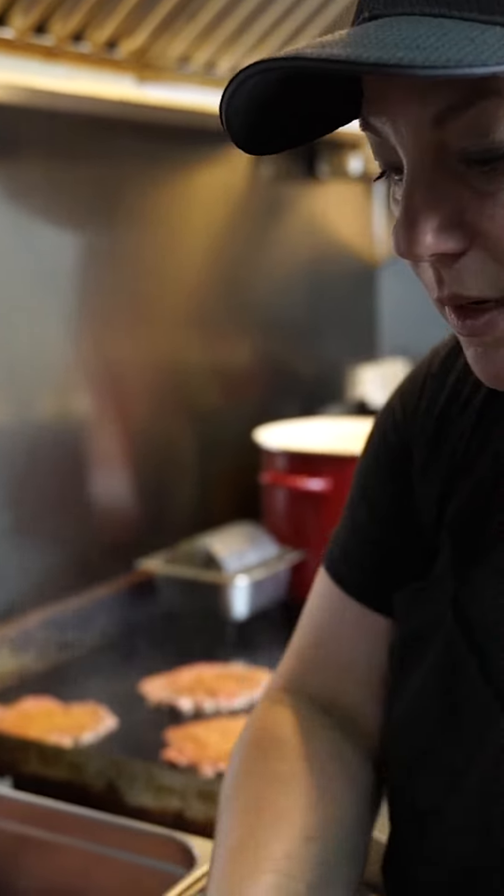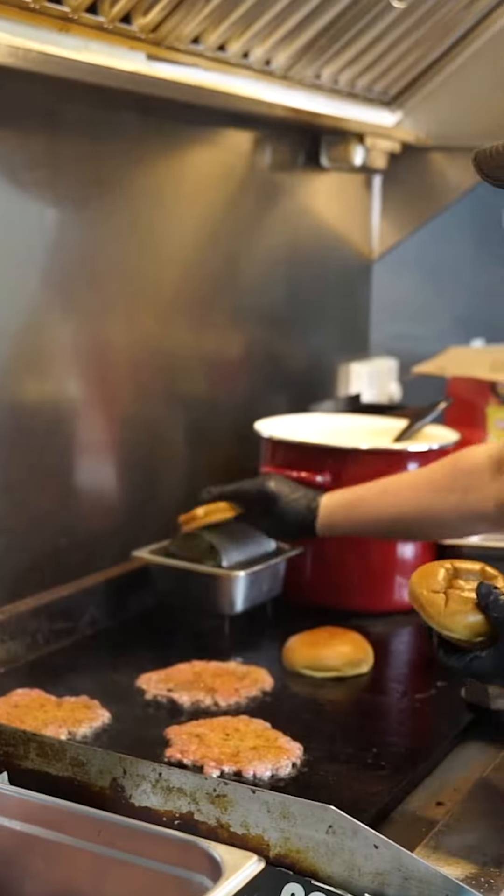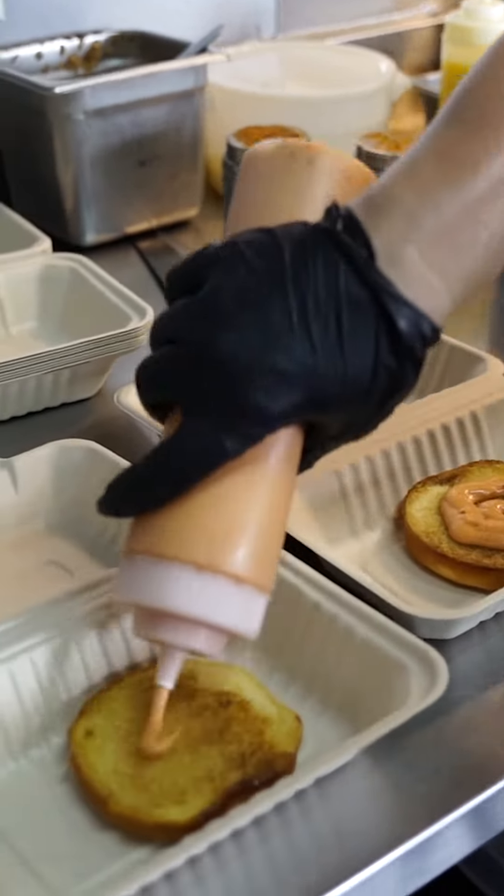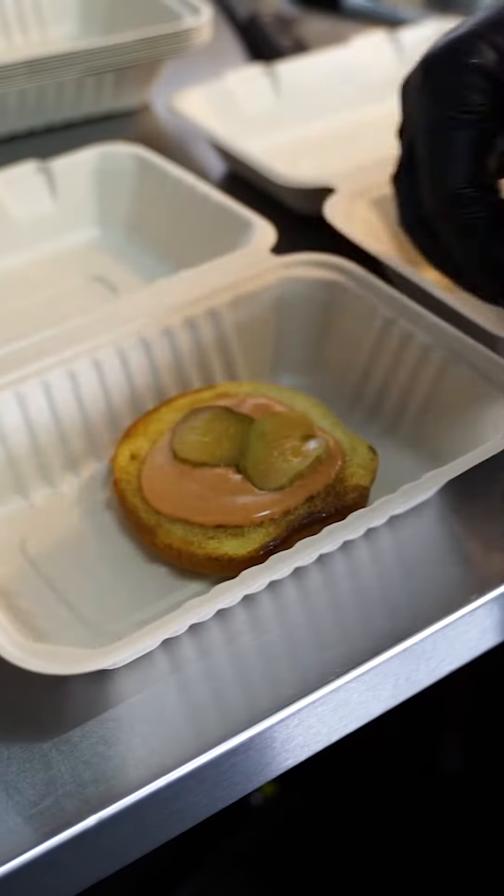Then we take our buns and we're gonna go ahead and lay them on the griddle, toast them up. We're gonna put our virgin sauce on both. We're gonna add pickles. We're gonna add some grilled onions.